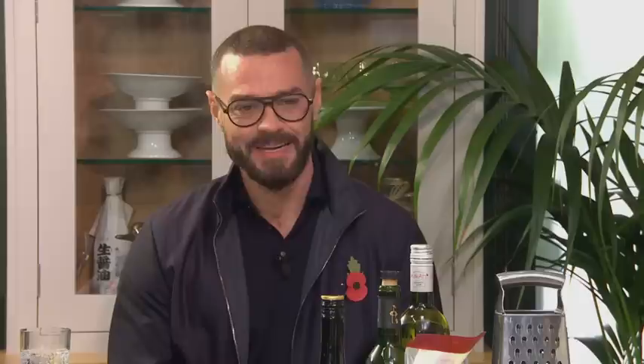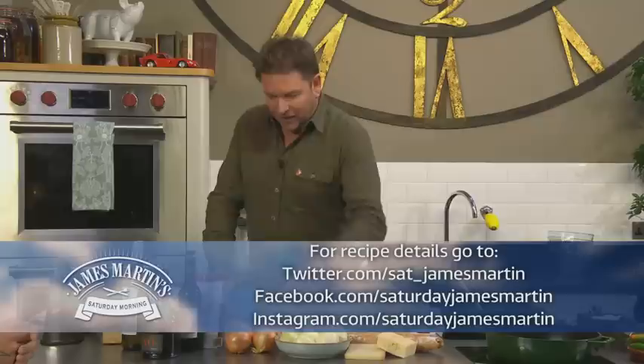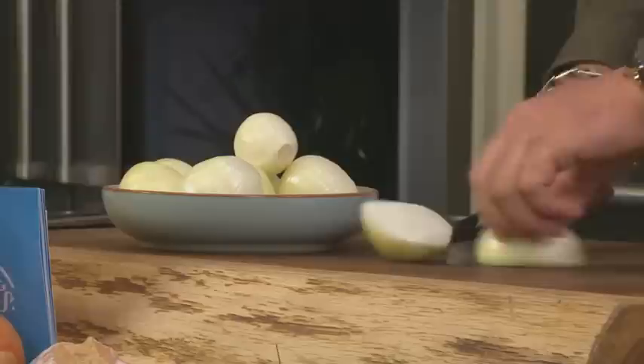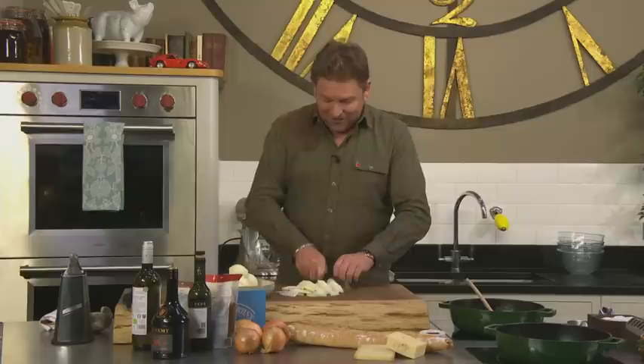We're going to start with French onions — your classic white onions, and also Roscoff onions, which have a purple hue. You know the famous onion sellers — they used to call them Johnnies, the ones with the blue and white striped bikes selling onions on a string. Those were Roscoff onions. There's a big festival in France in the town of Roscoff for their onions. We're going to thinly slice these, then gradually cook them in the pan with a little bit of oil or butter.